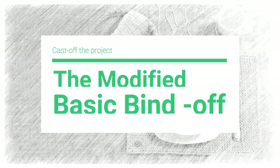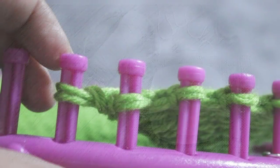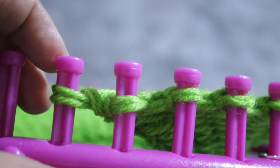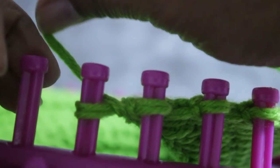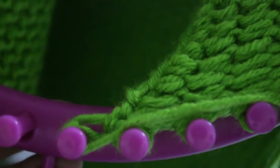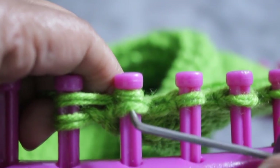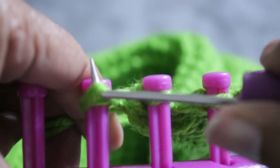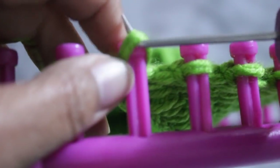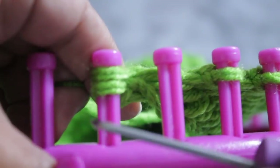Now we're going to do the modified basic bind off — it's kind of like a little hack. This technique is worked over two pegs, always peg one and peg two. We're going to start by knitting off pegs one and two. You can do two regular knit stitches — one on peg one and one on peg two. Then take the loop off of peg two, bring it over to peg one, tighten the stitch, and knit off peg one — taking that loop from the bottom over the top and knitting off.